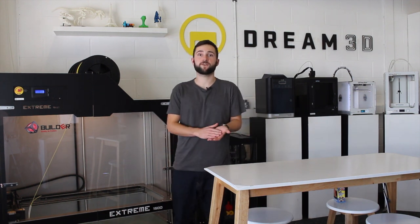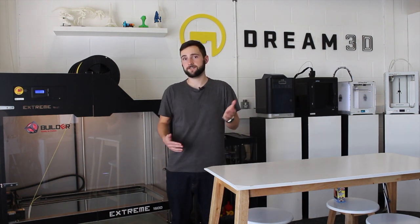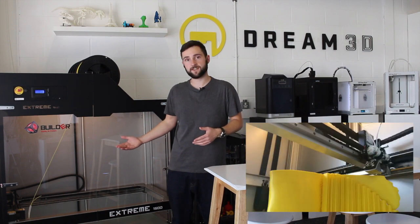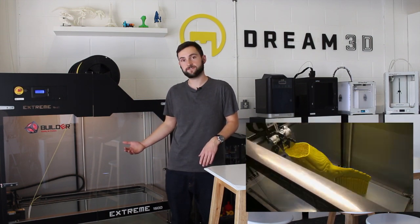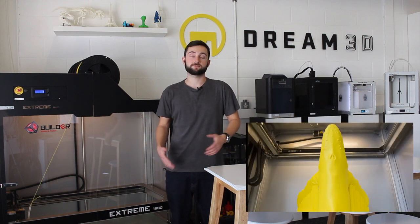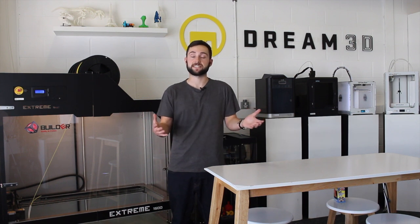Today's video is going to be a bit of a follow-up to our previous video. You may remember we printed the first half of a giant humpback whale on our Builder Extreme 1500. I'm going to show you how we printed the second half and how we post-processed the model to create a full finished piece.